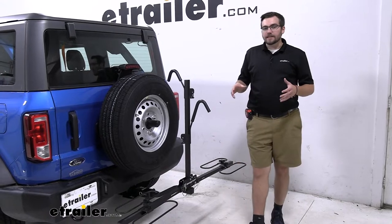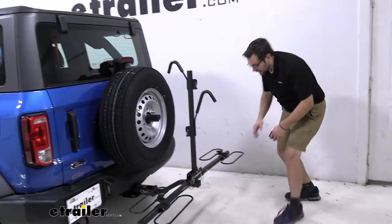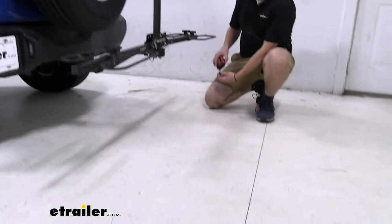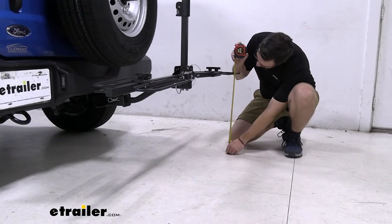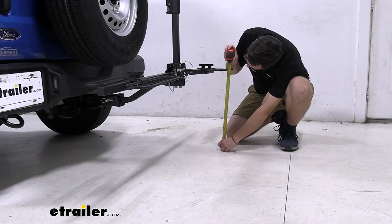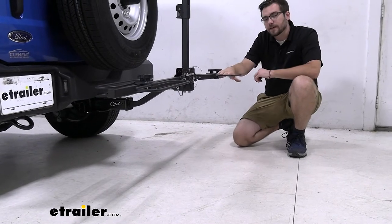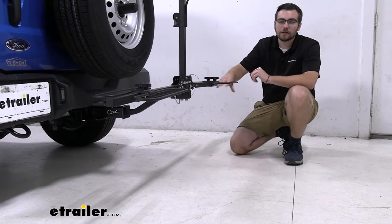For me, the other big thing here is going to be our clearance. From the outside here to the very ground — without any tires in there — that is putting you at 21 and a half inches from the ground to the very inside of that cradle. One thing I will say though: you saw our wheels were hanging a little lower.